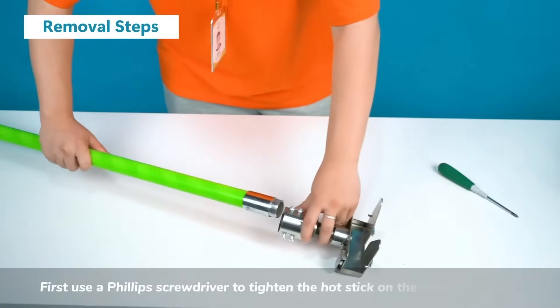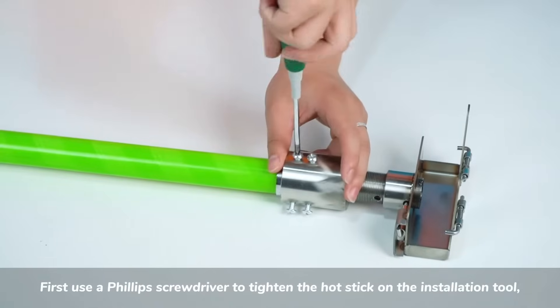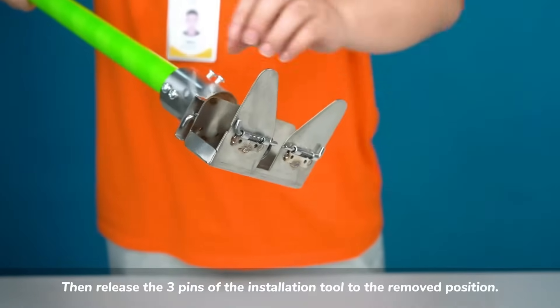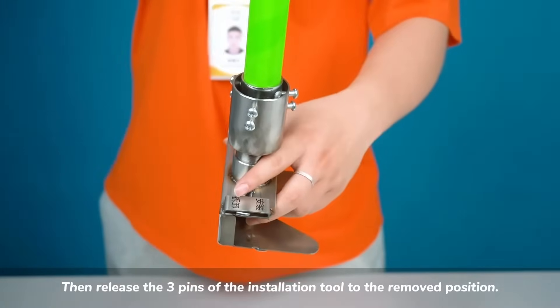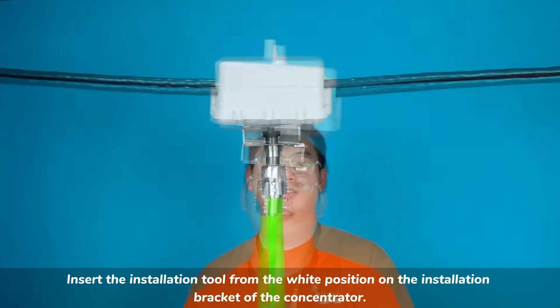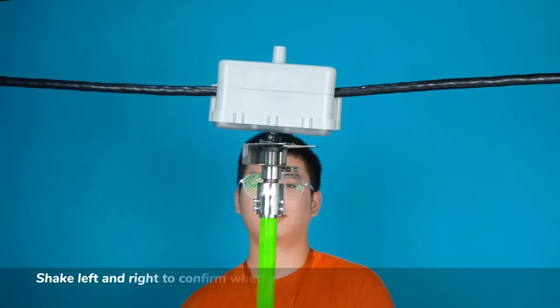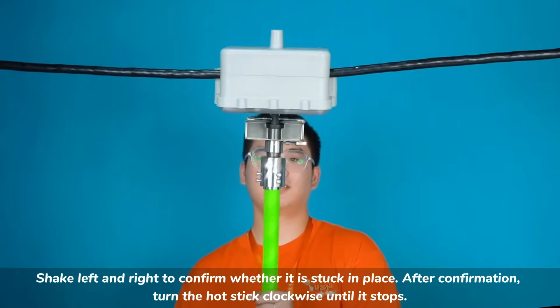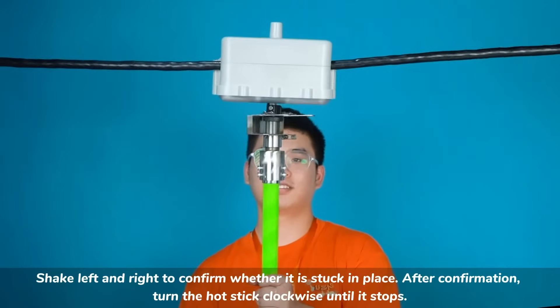First use a Phillips screwdriver to tighten the hot stick on the installation tool. Then release the 3 pins of the installation tool to the removed position. Insert the installation tool from the white position on the installation bracket of the concentrator, and shake left and right to confirm whether it is stuck in place. After confirmation, turn the hot stick clockwise until it stops.